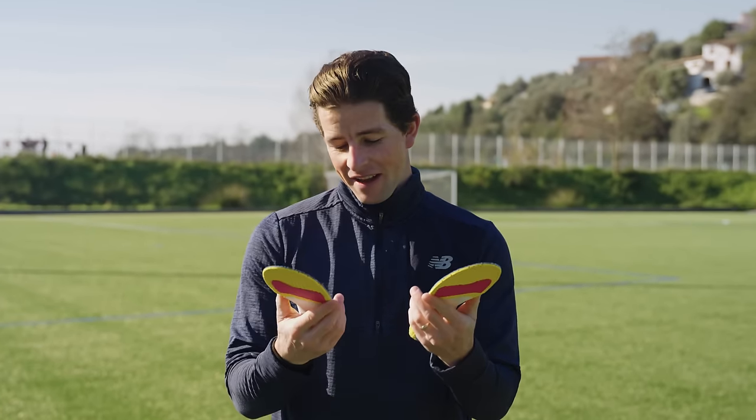No boot review today — instead we're talking insoles. I've got the new Clip Pro insoles from Qurex, and I'm going to put them through a training session and let you guys know how they perform. So let's get into it.